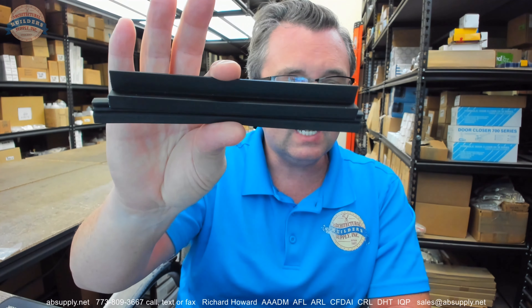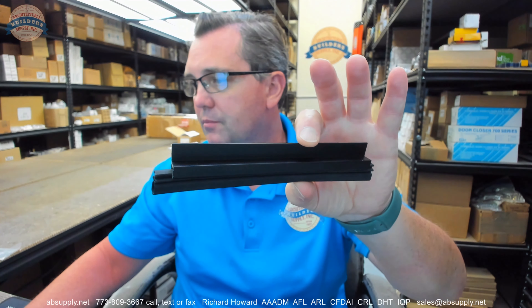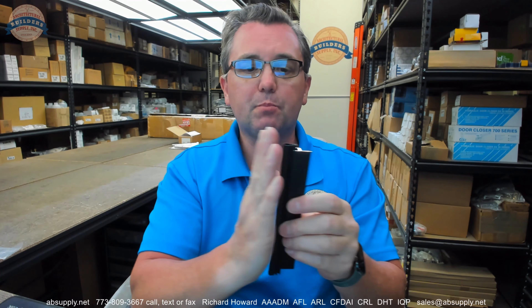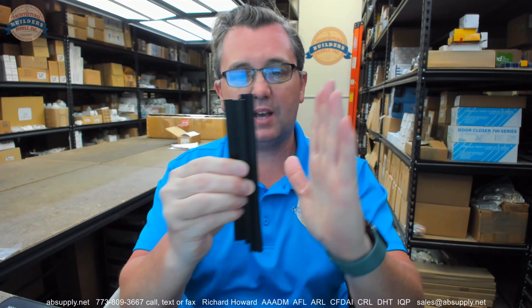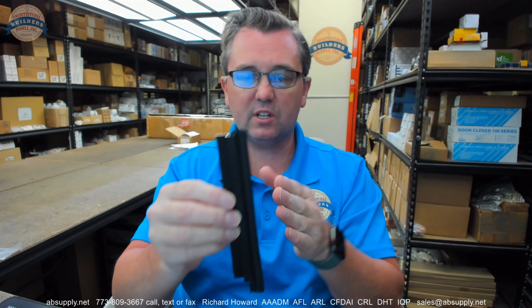This is the D finish — a dark bronze finish. Just a 6-inch sample piece. Now this would be used as perimeter gasketing. It would be attached to the soffit of the frame, which would be the stop of the frame, but we call it the soffit. It would be screwed to that and then your door would come and make contact with it. It would be appropriate for use as perimeter gasketing.